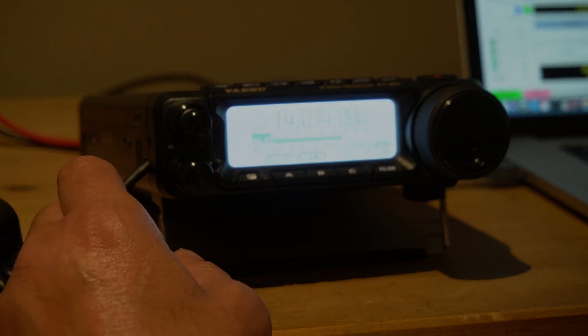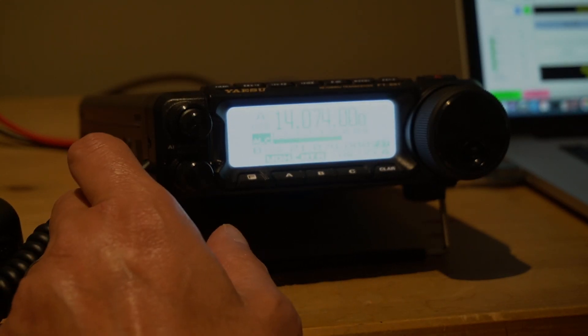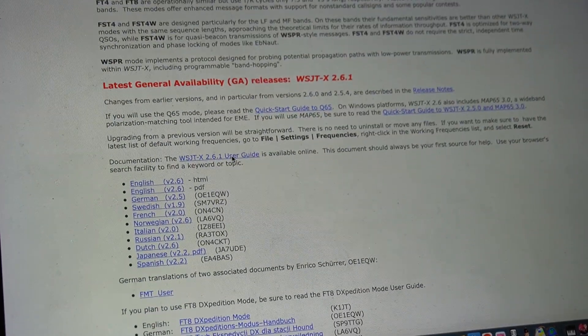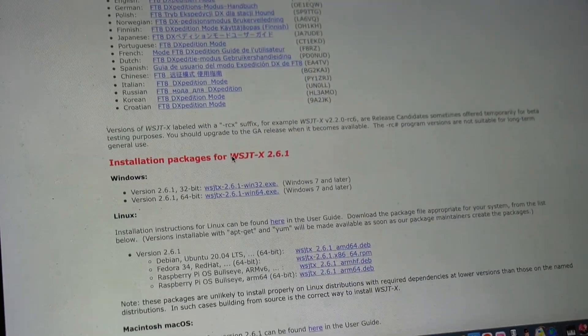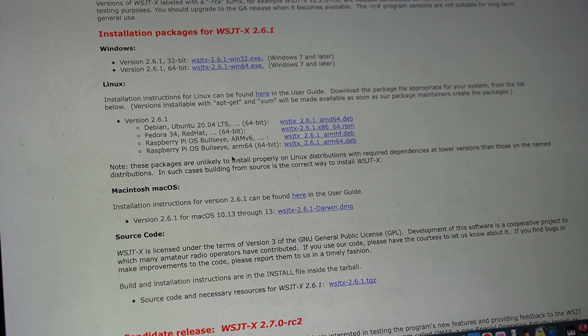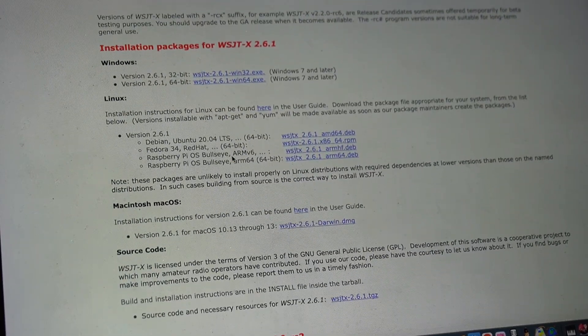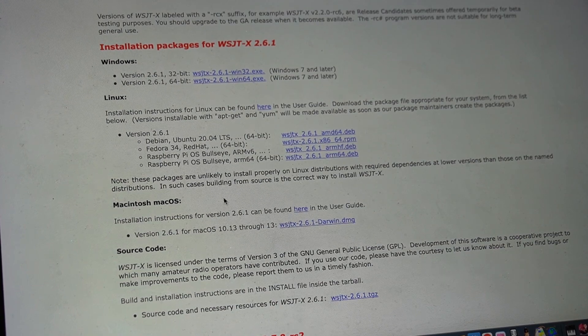I'll leave the description with details on the values I changed. After setting up the menu on the FT891, I downloaded the WSJTX software online — it's the site that shows up at the very top when you Google it. They have all kinds of operating systems: Windows, Macintosh, Linux. I downloaded the Mac version.